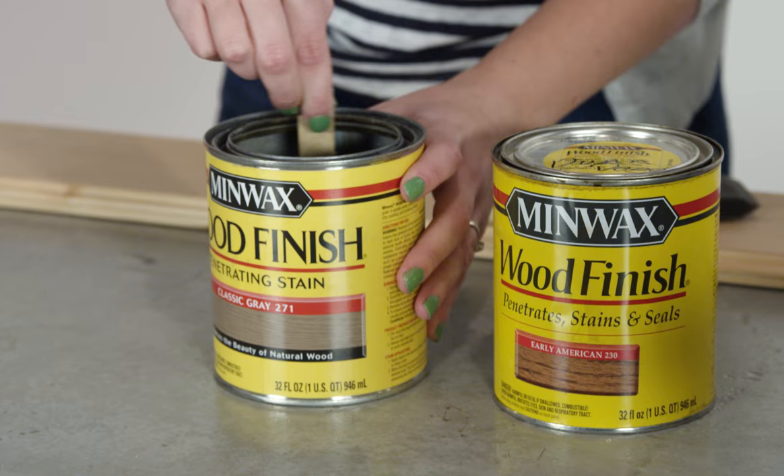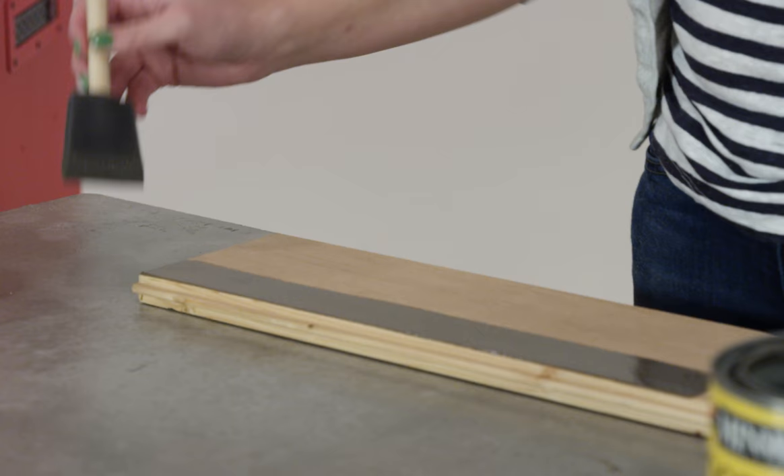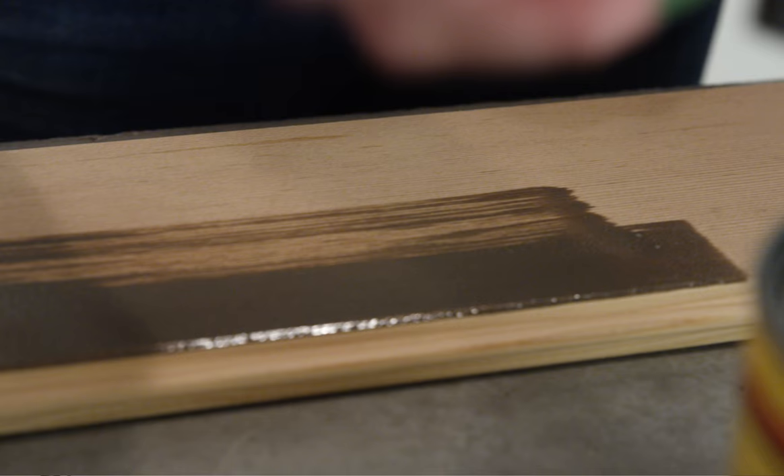I wanted a worn gray finish, so I created a custom stain by mixing two Minwax colors. Follow the directions on the side of the can, then let it dry fully.